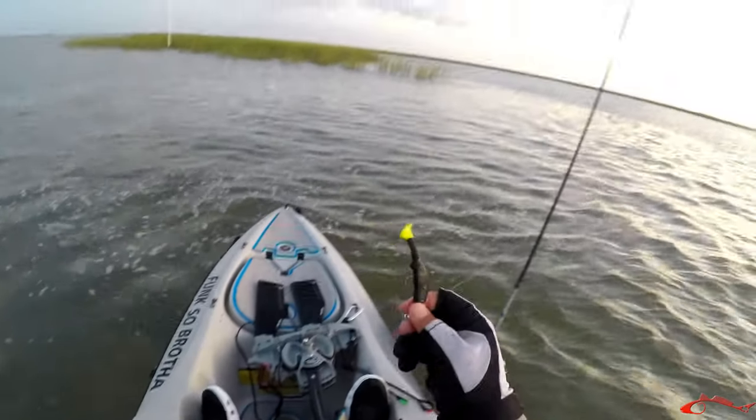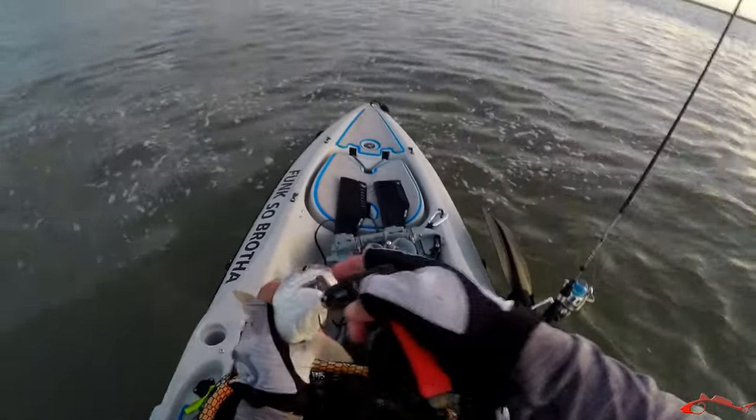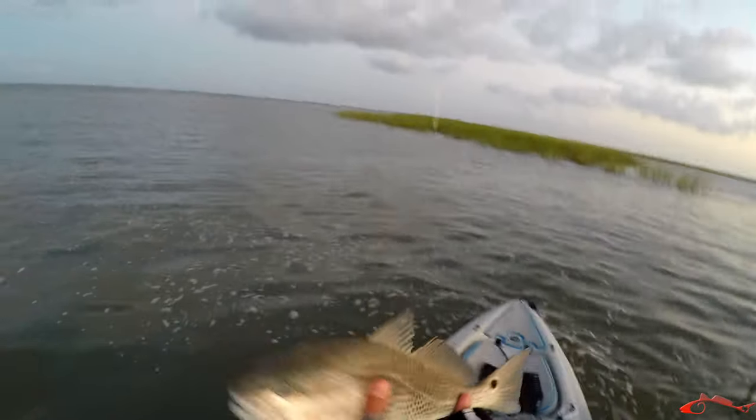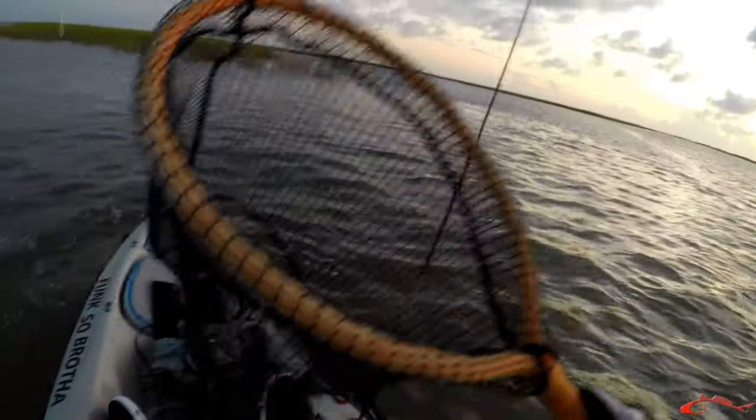There we go — got that black chartreuse tail. Little guy, little spot on each side. Thanks for playing. Hopefully they get bigger, but I haven't really seen any big splashes in here.